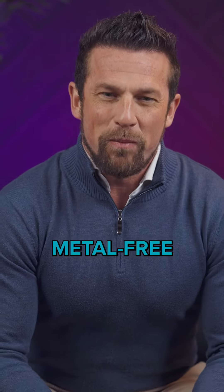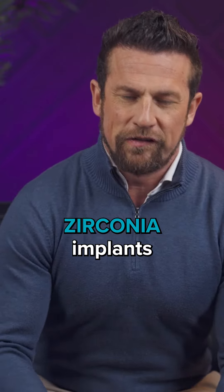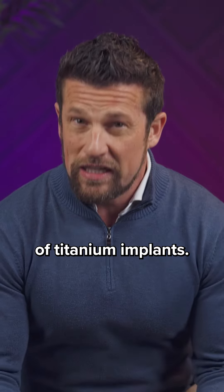I want to talk to you about metal-free implants, or ceramic implants, or zirconia implants — a very exciting product. I've placed a lot of metal-free implants, and I've placed a lot of titanium implants.